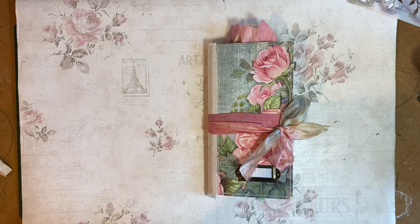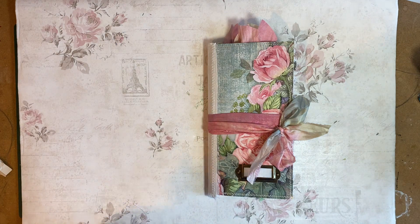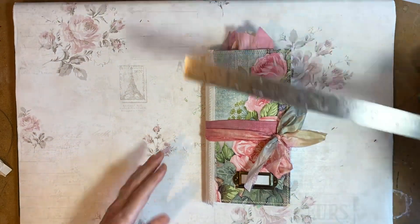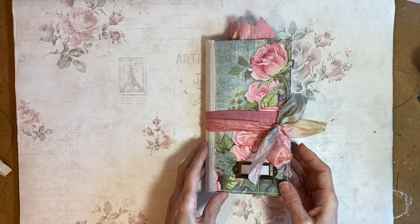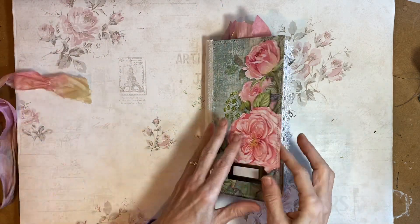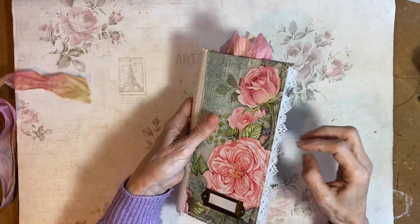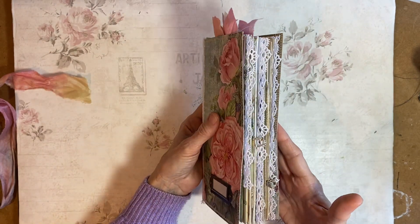Hello everybody and welcome back. This one is Francine. I'm trying to improve the light a little bit so I hope that's okay. The last video was a bit weird. I'm doing this in the afternoon which is unusual for me. This is the TN-ish size, a bit larger. It's 4½ by 8½, 68 pages as usual. Not too many danglies.